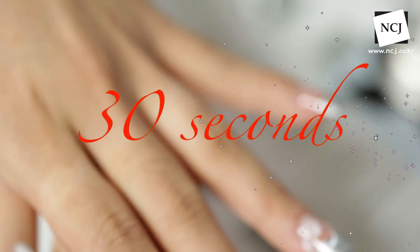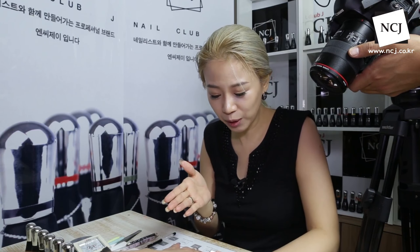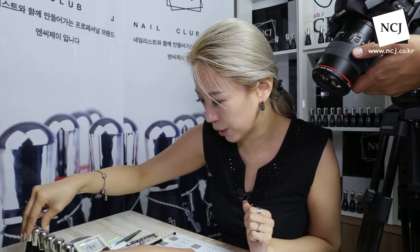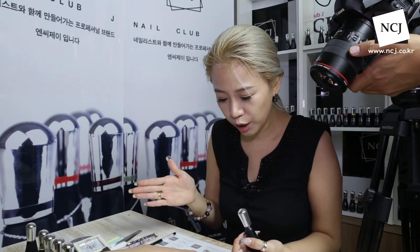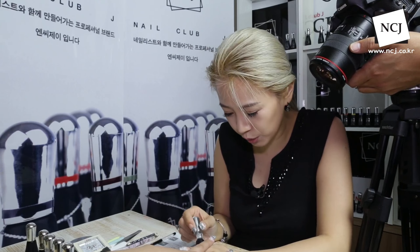30초 큐어해주세요. 이렇게 저희가 그냥 프렌치만 하고 가시려는 고객이 좀 심심하다고 하시면 화이트 칼라 하나 이용해서 정말 간단하게 슥슥슥 해서 톡톡 찍어주시면 꽃 느낌도 내면서 여성스러운 느낌을 낼 수 있을 것 같아요. 벌써 한 세트 끝났어요. 사실 저희 네일은 재료를 세팅하고 브러쉬를 체인지하면서 컬러마다 큐어링하는 시간이 걸리는 거지, 전체 동일하게 시술하는 시간은 한 개나 다섯 개나 다섯 배가 걸리는 게 아니라 축소가 돼서 세트로 활용해서 하시면 좋겠다 해서 다섯 개를 동시에 진행했어요.